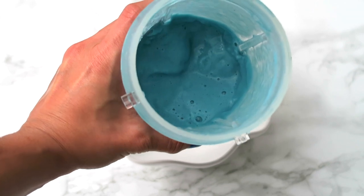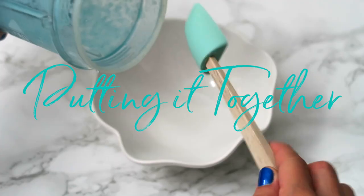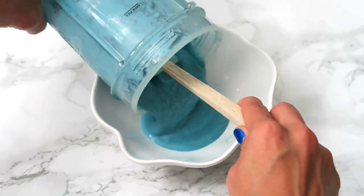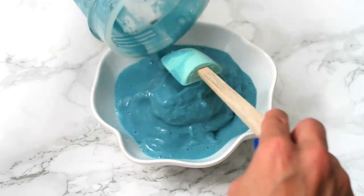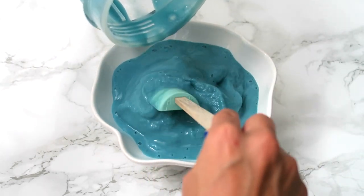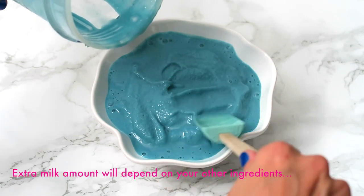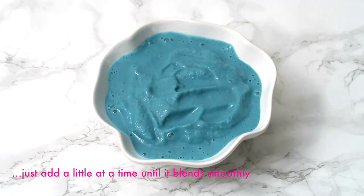Here's our finished smoothie. And as you can see, it's a really nice, pretty ocean blue color. Just wanted to point out quickly that I didn't add any sugar to this, and that's because I like to let the natural sugar that's in the fruit sort of be the star of the show. I did have to add a little bit more almond milk, but I tried to add as little as possible, because I like my smoothie bowls really thick.